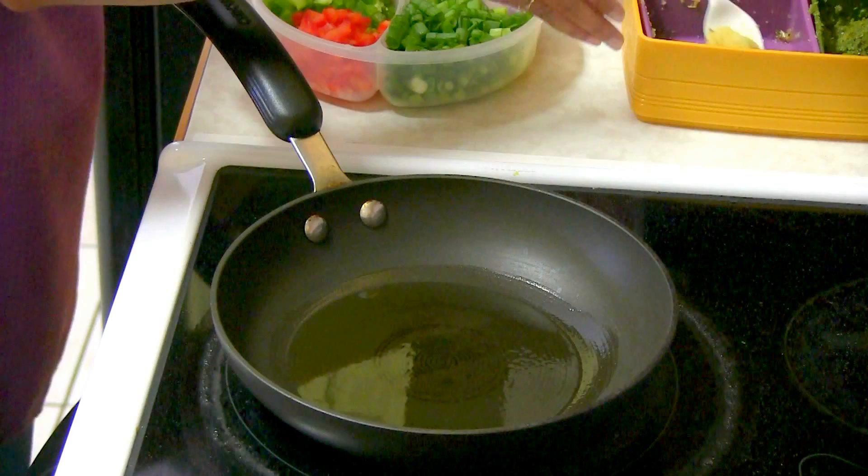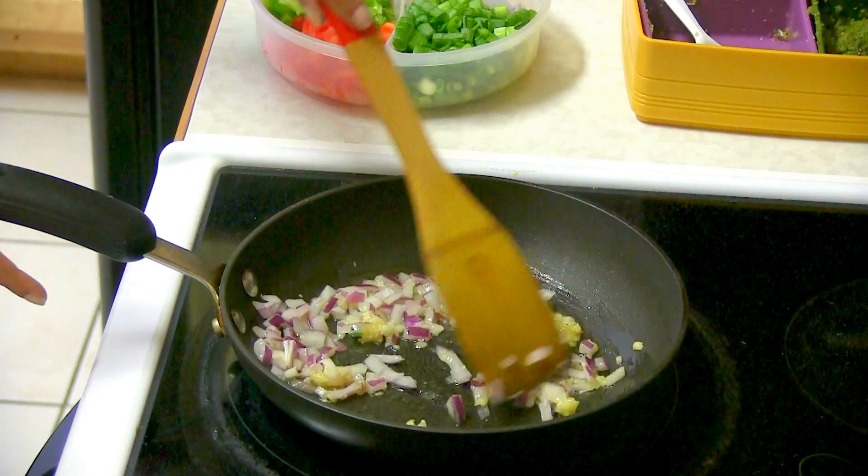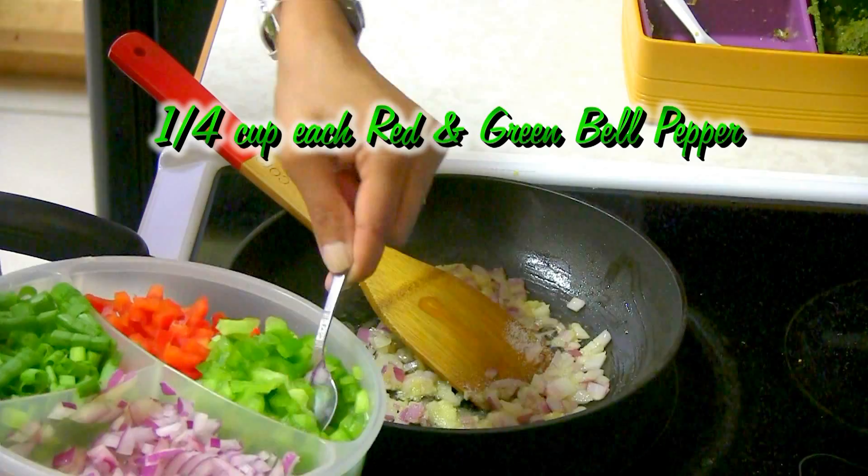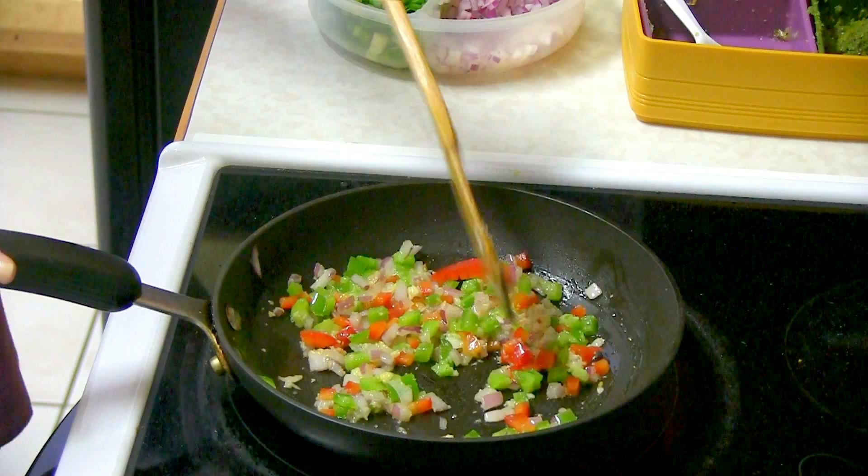The first thing I'm going to add is garlic paste — sauté it lightly — then add red onion, or you can use any cooking onion. Sauté them together for a little bit, add salt to taste, then add the green and red bell pepper and sauté all these vegetables for about half a minute to a minute.